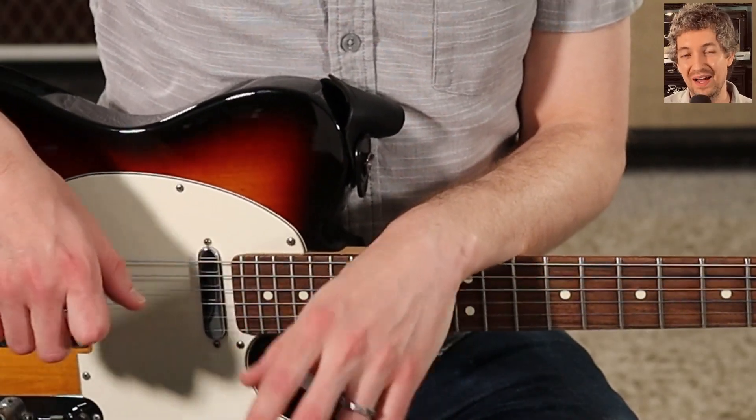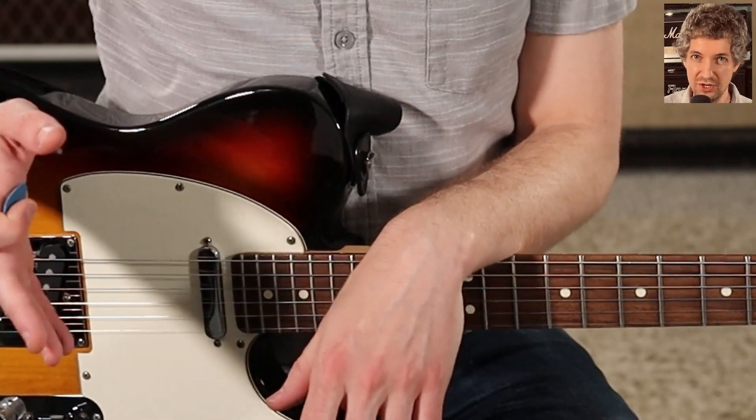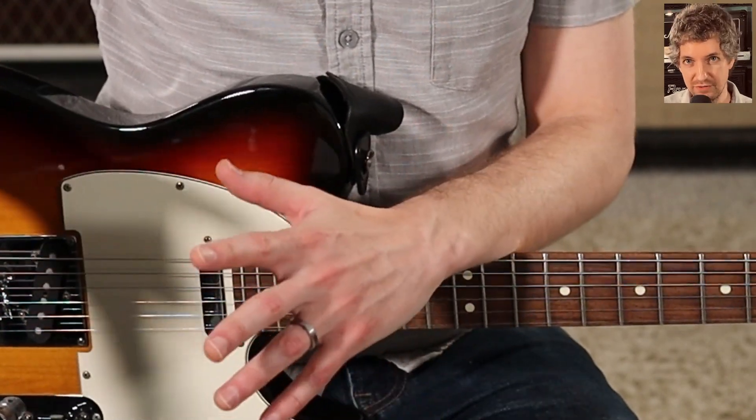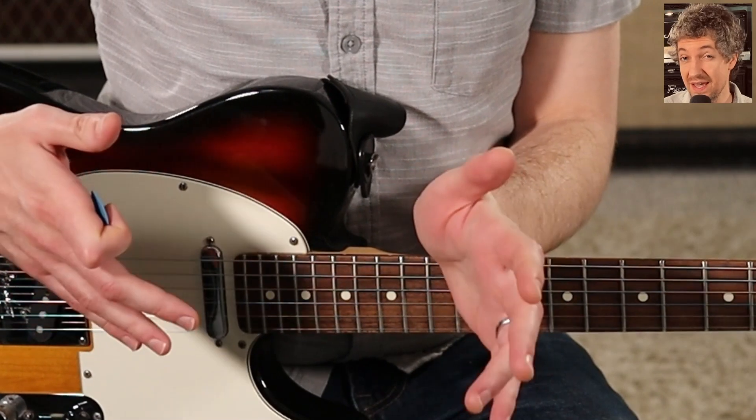Well hello everyone out there in music land. I hope you're doing well today. I wanted to show you guys four tips to help with string bending. Now before we look at those four tips, let's talk about what string bending is.